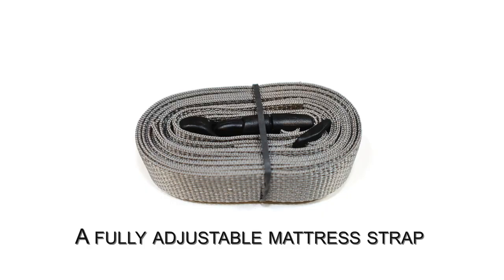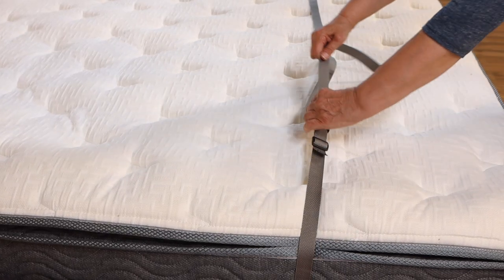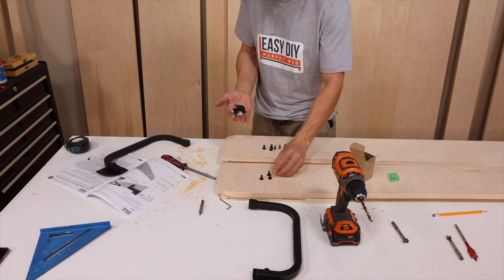A fully adjustable mattress strap is included to hold your mattress in place when not using the bed, plus all the screws and connectors required to build your king-size Murphy bed.